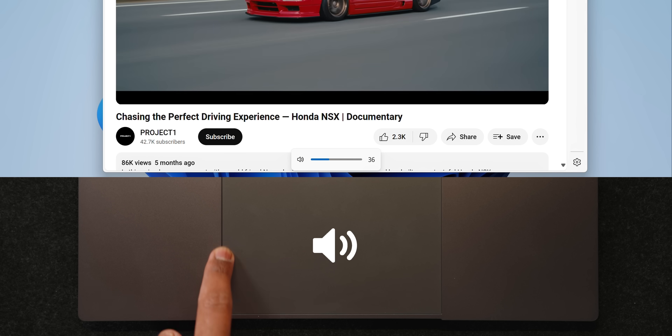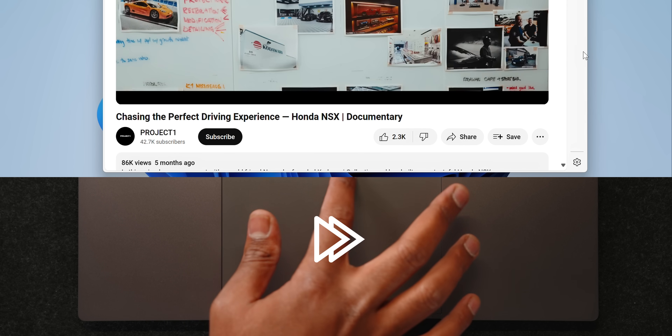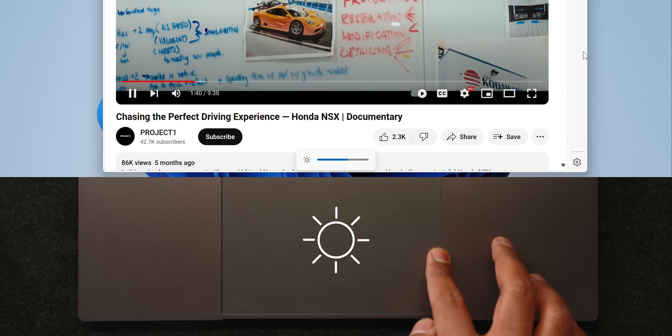Asus decided to add a few extra features to this brand new trackpad. They're calling it smart gestures — basically you can use the left, top, and right edges to control the volume, fast forward through a YouTube video or any media player, and adjust the display's brightness levels. The volume and brightness controls are pretty intuitive and work pretty well, but the media playback stuff is a bit finicky. Again, this is an early engineering sample, so they probably need some fine tuning for the retail units, but I think it's pretty cool.